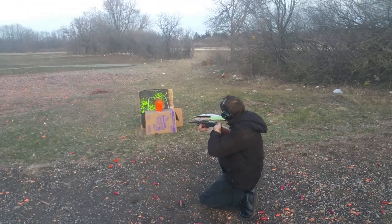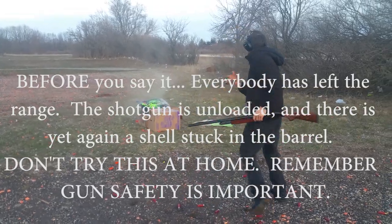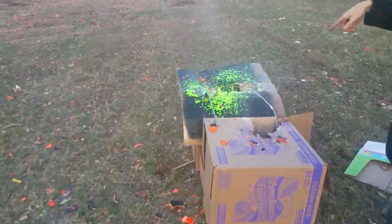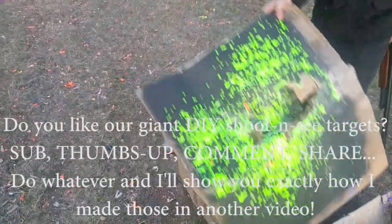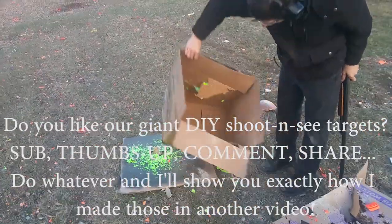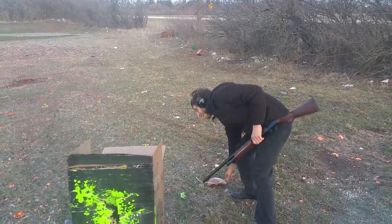All right. You ready? Here we go. God damn. Yeah. Okay then. Woo. The gong target is in here. Look at the destruction. Both of our shoot-and-see targets. Ouch. Okay. Well, that's all.